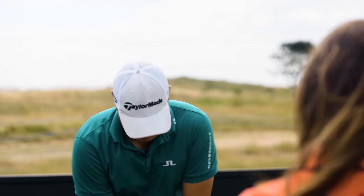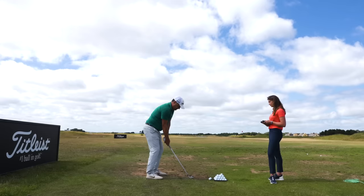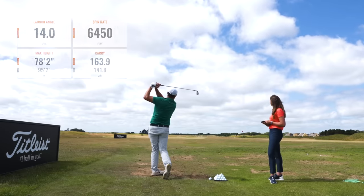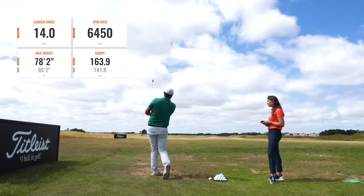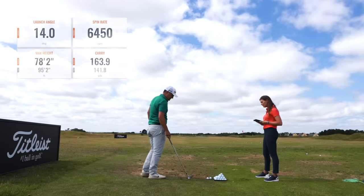Shall I just hit a normal one first? Normal seven iron, normal ball position. Lovely little baby draw — a little draw. Right, let's see something slightly lower.